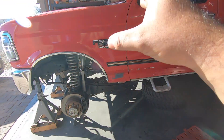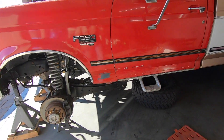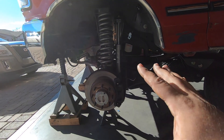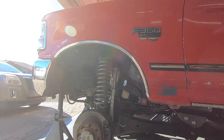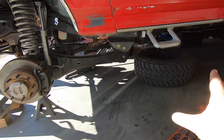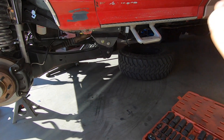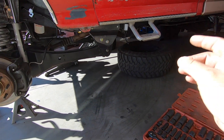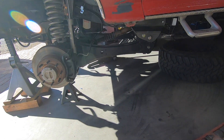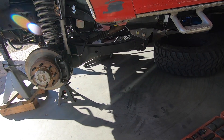Once you have the wheel off, I always like to put it under the truck just in case any of this Harbor Freight stuff fails on me — the truck won't completely crush me. It'll hopefully stop at the wheels. So that's always a good practice: take the wheels off and throw them under the truck.